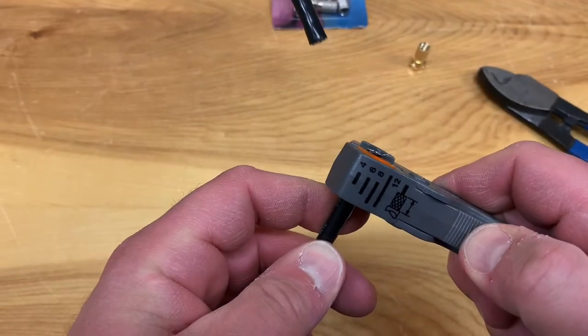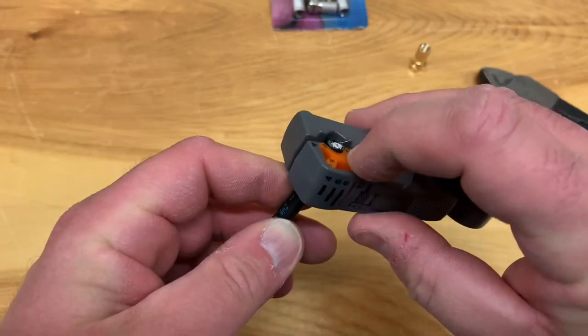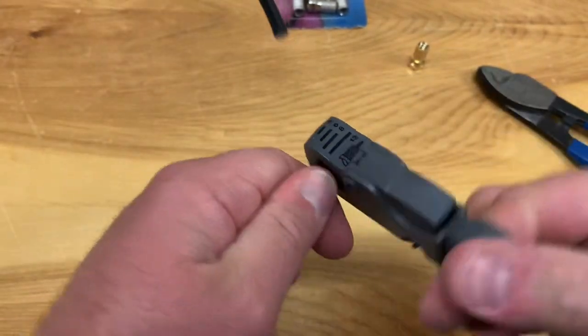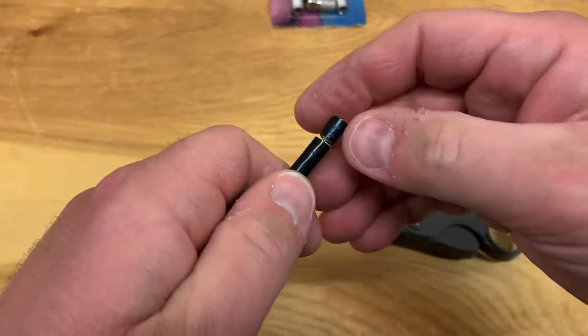Start by placing the cable in the tool and just make sure that it's about flush with this orange crook. Give it a little squeeze and turn it a few times — that should be enough — and make the first cut.